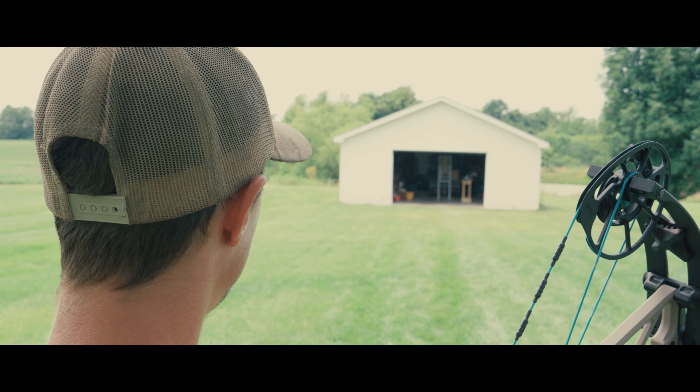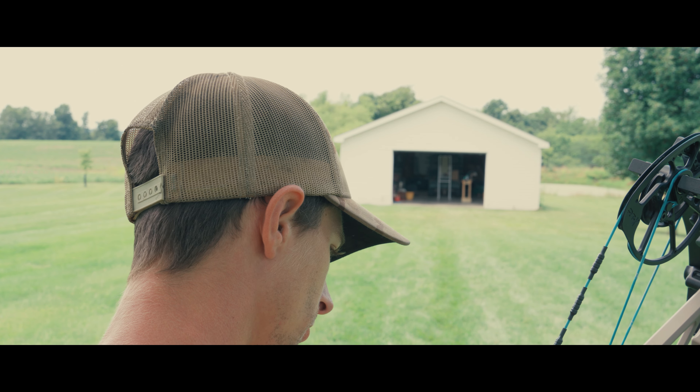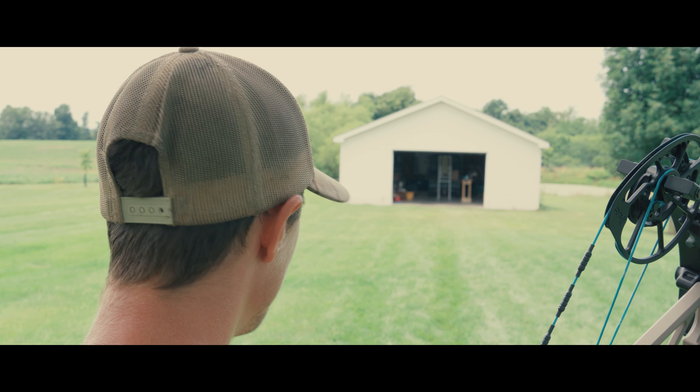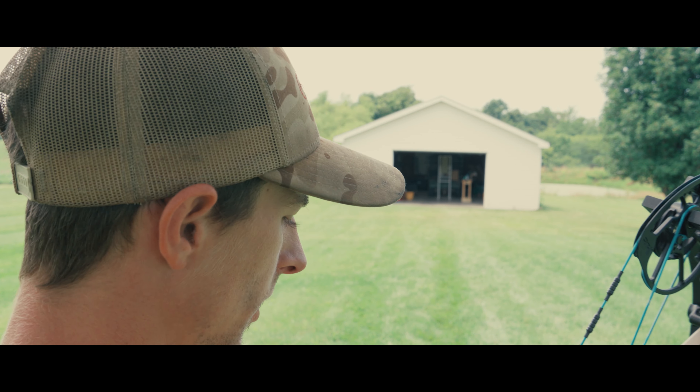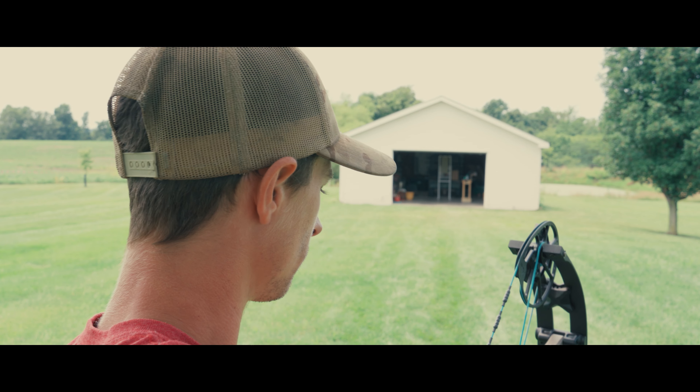Let's go back here and shoot some. We're back here at 40 yards, and I'm just going to pick a specific thing on that paper. Usually the center of the paper is what I go for.